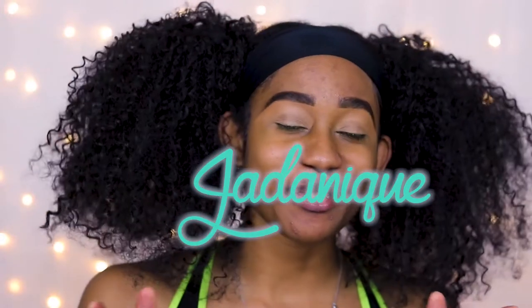New video, new hair. I can't have a new look without new hair. It makes me feel like a completely different person every time and it inspires my looks. Just say yes. Hello, it's your girl Jada. Welcome back to another video. We're doing another makeup look, the usual.